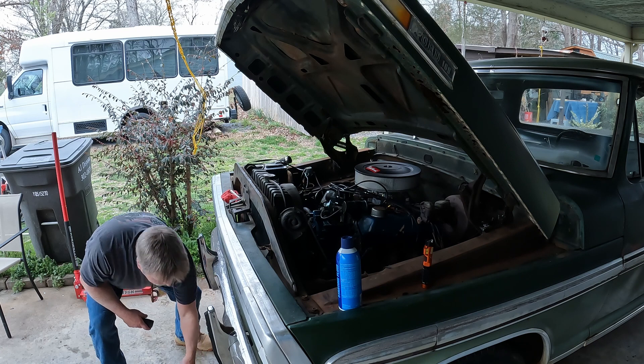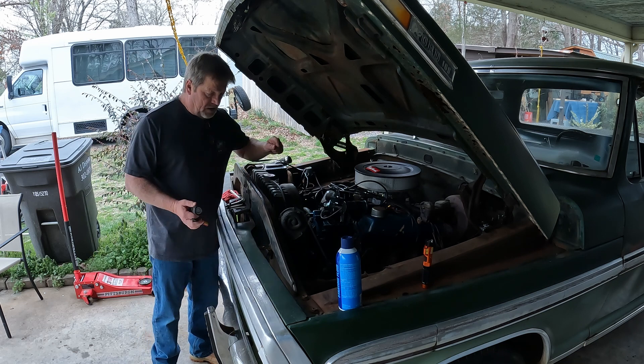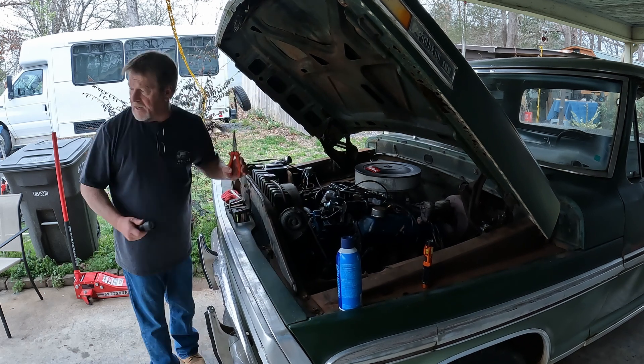So I got the radiator draining. I done popped off the top hose. Once I get the hose on the bottom undone and that gets done draining, we'll start pulling this rascal out.